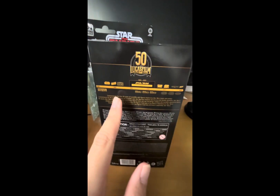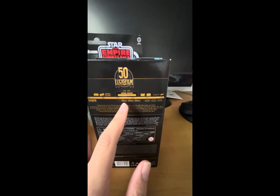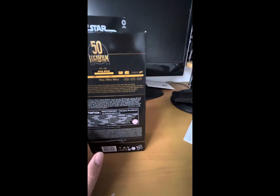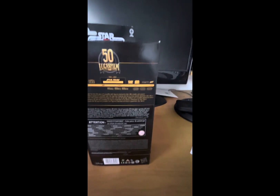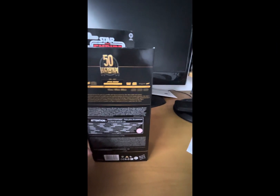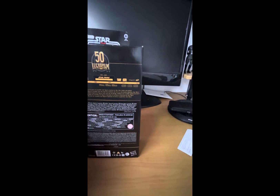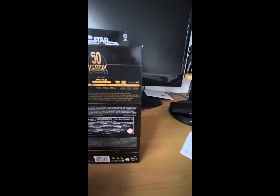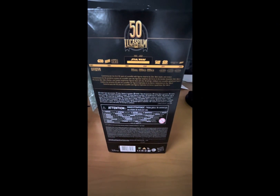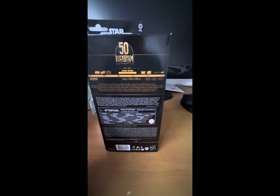Starting from the 70s and 80s, we got the original trilogy. From the 90s to 2000s, we got the expanded universe, which is now Legends. Around that time we also got the Star Wars prequels. Around the late 2000s and early 2010s, we have the Clone Wars and Rebels TV shows. From the mid-2010s to the early 2020s, we have the sequel trilogy and spinoff movies like Rogue One and Solo. There are more TV shows later on in the timeline that couldn't fit on the box. We also got a description: 'Commemorate the first 50 years of Lucasfilm with figures inspired by Star Wars books and comics.'